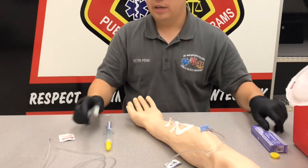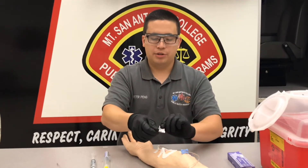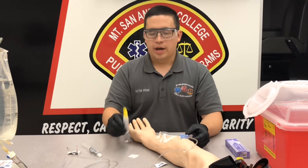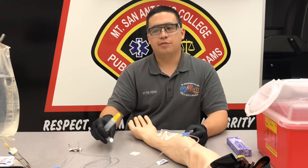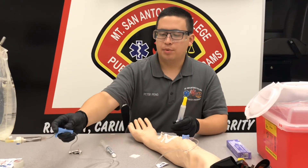We're also going to have a flush ready — a 10 ml flush. Grab an alcohol prep and make sure you clean your port on the IV line. Atropine is going to be a rapid push, so we're going to push the atropine first, then follow with a 10 ml flush, then open up our IV fluids — so we'll actually open those up prior to administering.